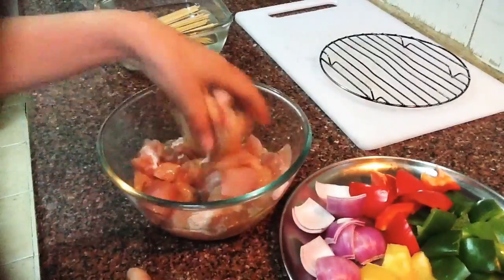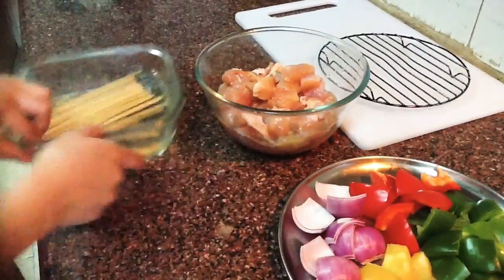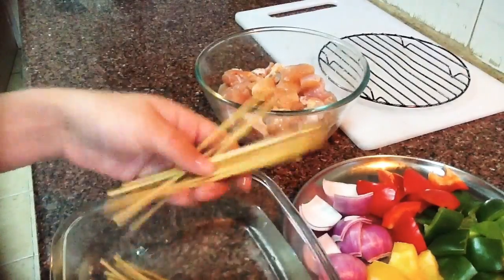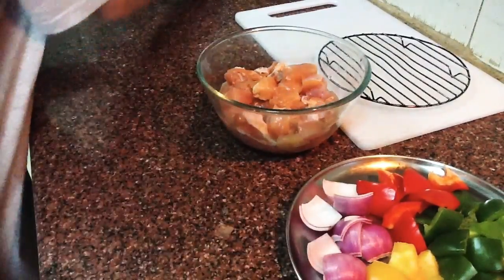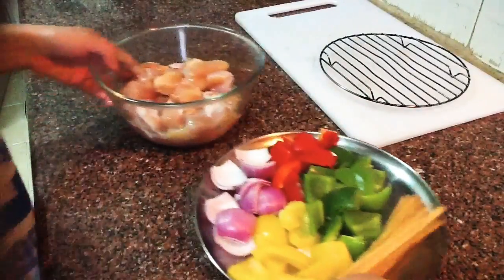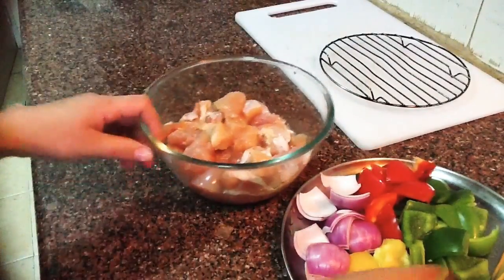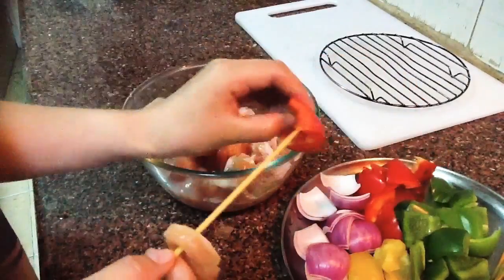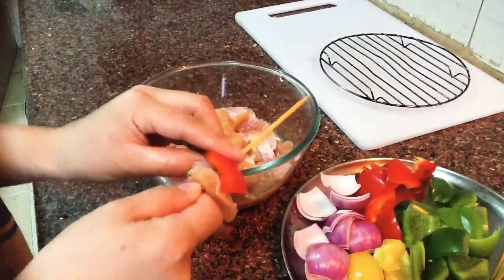Alright, now all the ingredients are ready. Take out the soaked sticks and keep them aside. For vegetables, I chose green peppers, red peppers, yellow peppers, and onion.